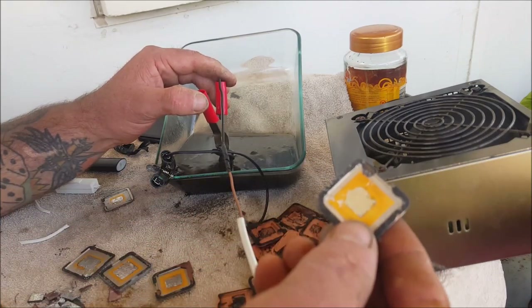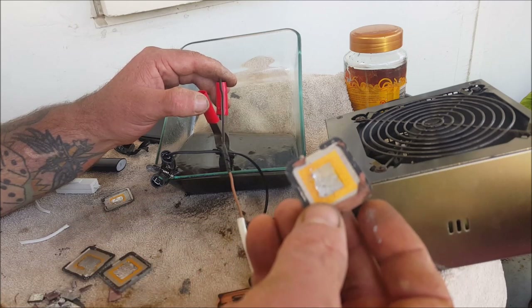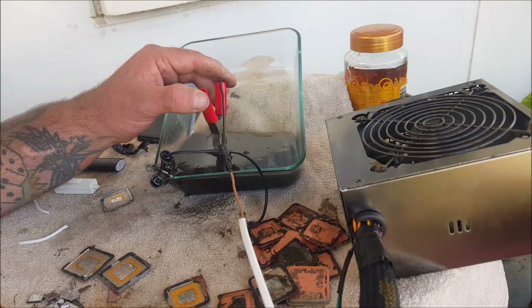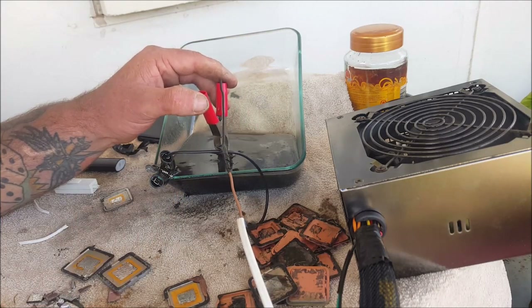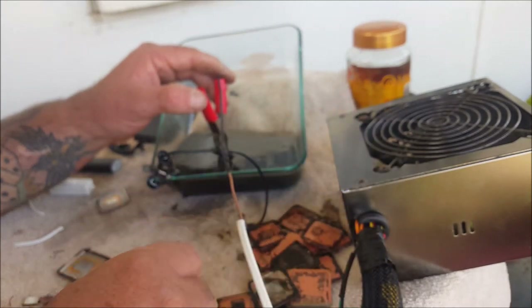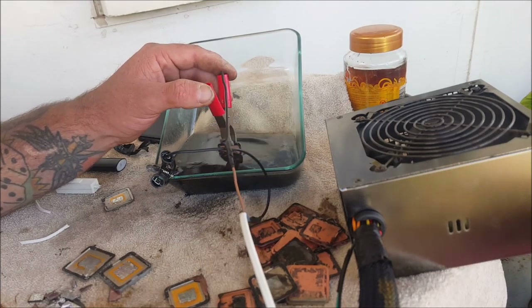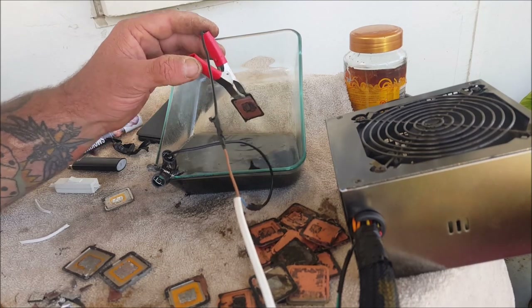This is a nice one — look how much gold's on that. I can see black stuff floating in the acid, and that could be one of two things. It's probably some of this black silicon or whatever it is that they stick these to the CPU with — I suppose it could be some solder. But I know that a lot of it's going to be the gold, because the gold does drop as a black powder.